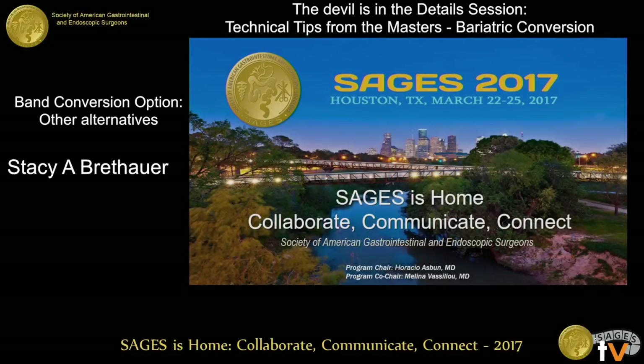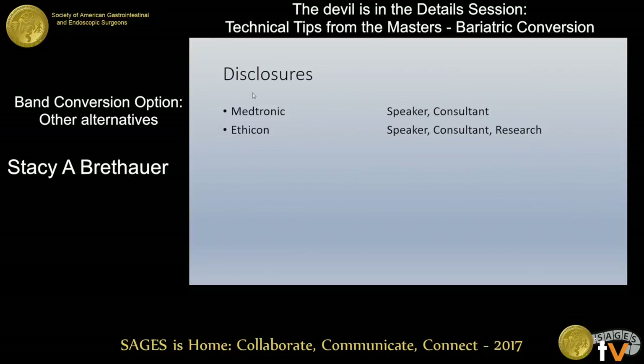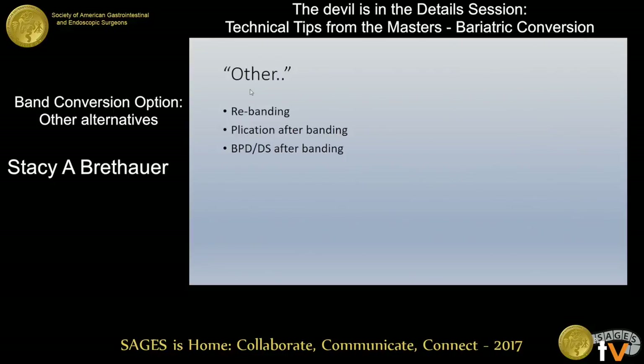Thanks so much Marina and Dan for the invitation, and thanks for coming to listen to this talk this morning. I was given the topic of other procedures, and I don't have any great technical tips or cool videos because these are typically not things I would do in my practice. I'll just share some of the data that's out there around these other options. I don't have any relevant disclosures for this particular talk.